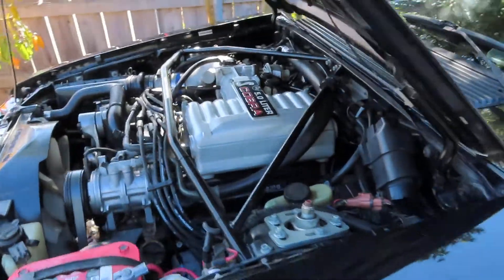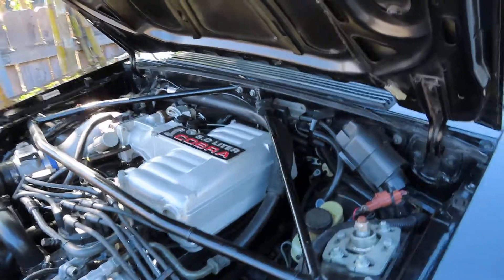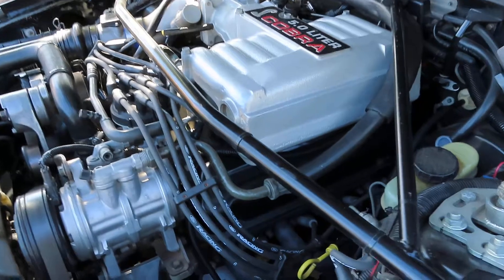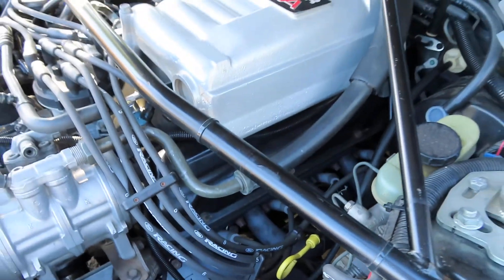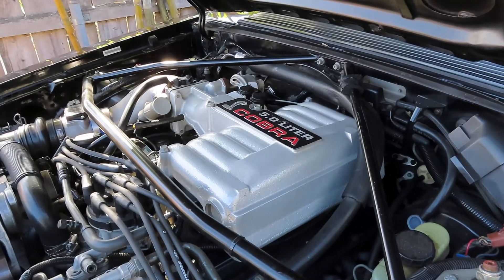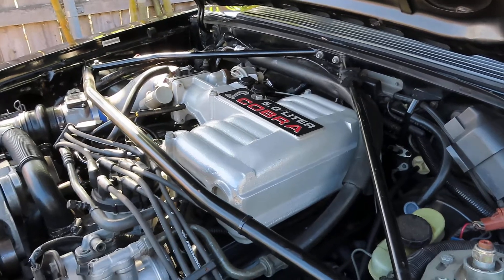Here's the fully assembled engine. Since that last video I've installed the valve covers and the headers, along with hooking the headers up to the rest of the exhaust. The lower intake was also done, which includes the fuel lines, heater hoses, smog tube, and engine ground cables and all the electrical connections.